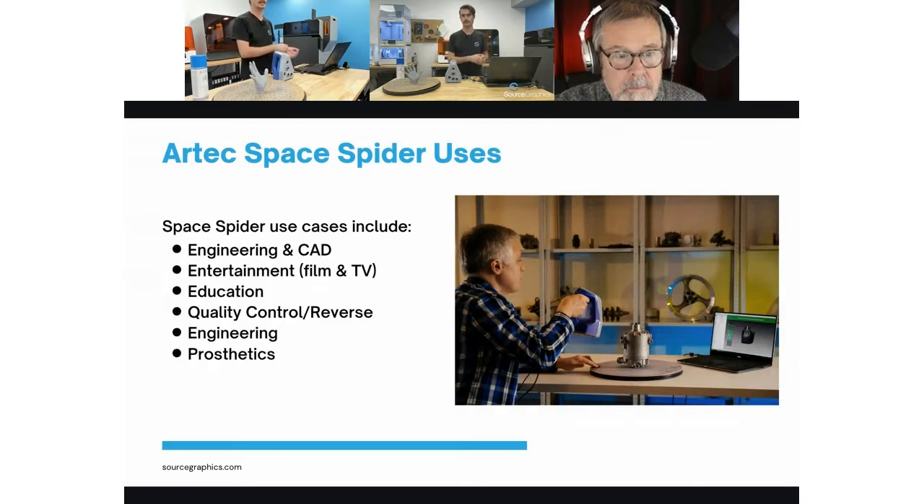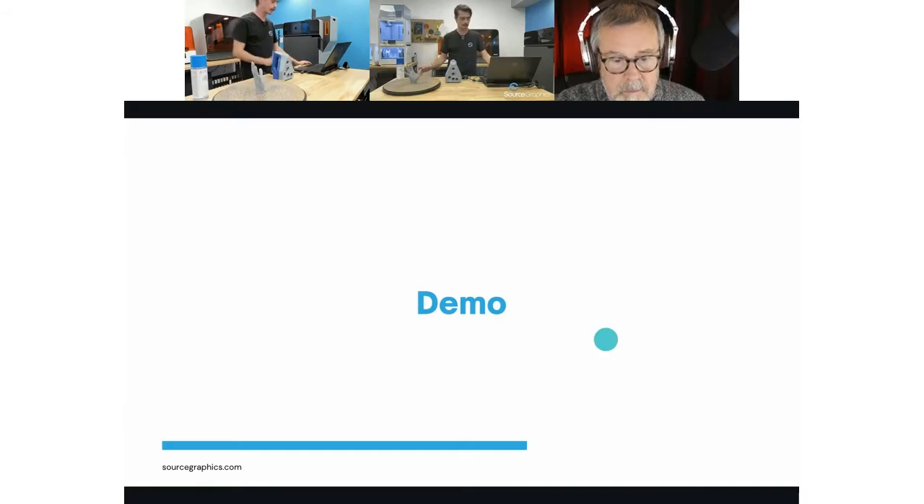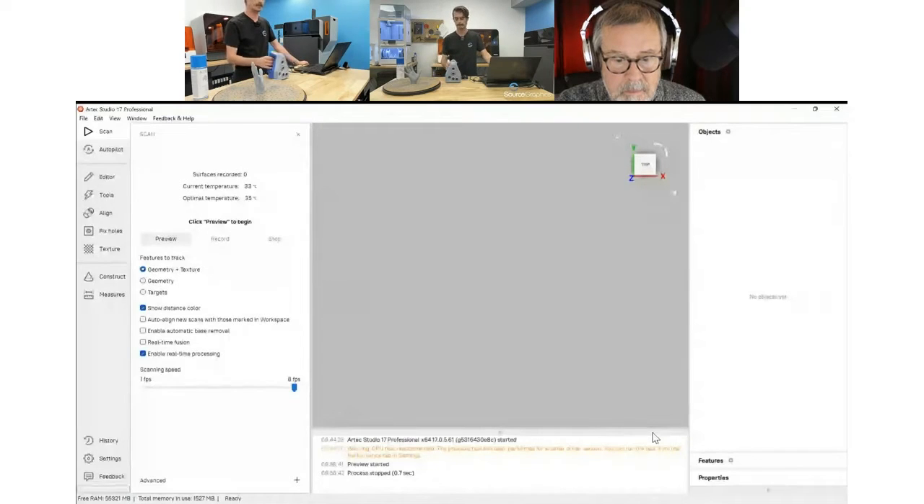The Space Spider in particular has about a 50-micron point accuracy — so you're talking about two thousandths of an inch, very very accurate scans. We're mainly going to be using the Space Spider for metrology purposes — it's a blue light scanner, very accurate, great for quality control. But it's also used in the movie industry for visual effects and props, and with medical device companies. Today I have a 3D printed hand — we'll be able to check out the layer lines from the FDM print.